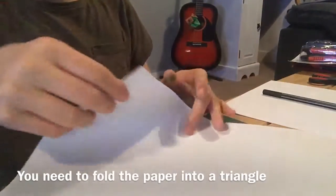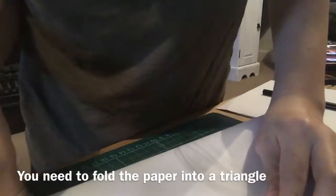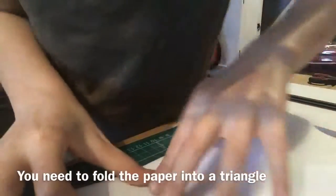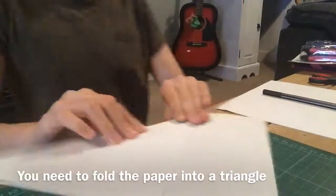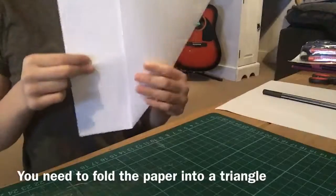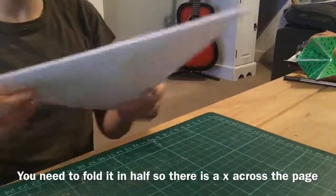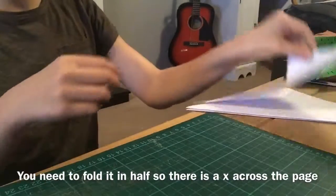The first thing you're going to do is get your paper and fold it over like this, so it's like this. Then this bottom part you're going to cut off. So now I've done this.